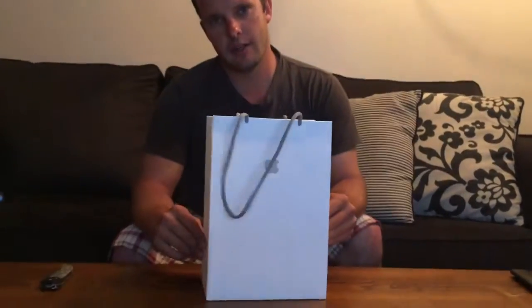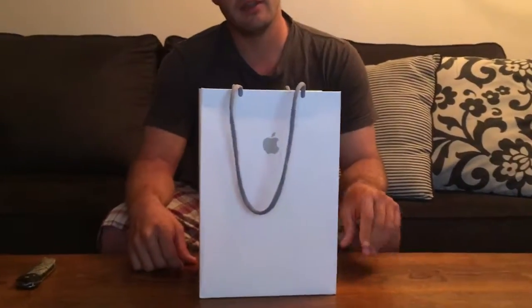My wife and I just got back from the Apple Store and we made a big purchase today. We have upgraded my wife's iPhone 6s and got her an iPhone 11. We are going to show you the unboxing, the setup, how to put a SIM card in, and get everything ready.